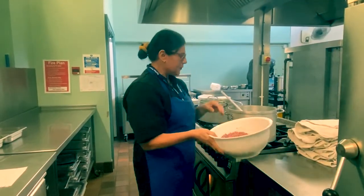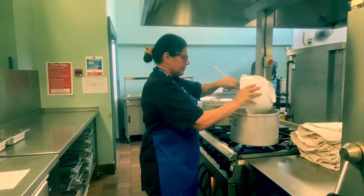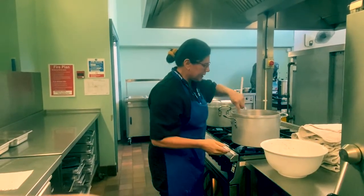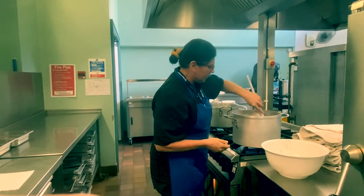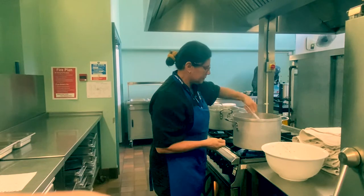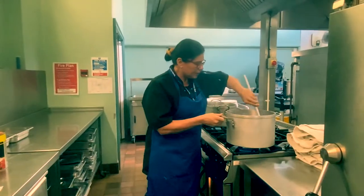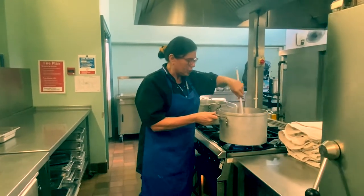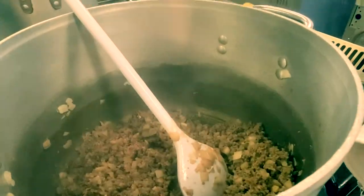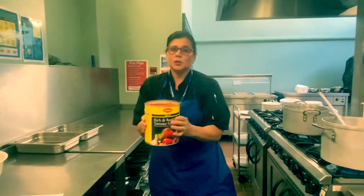I'm now going to add the minced beef to the onion. I'm going to incorporate that into the onion and we'll let that brown off. That will take about 10-15 minutes. We've got to the stage now where the mince is browned nicely, and I'm now going to add some of my tomato sauce.